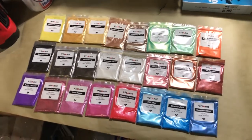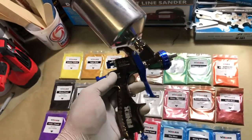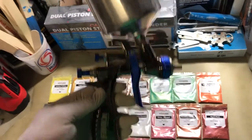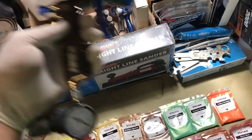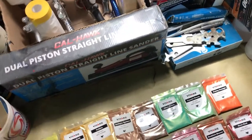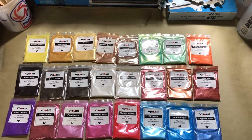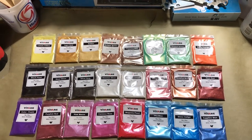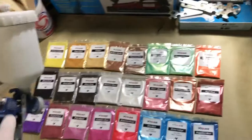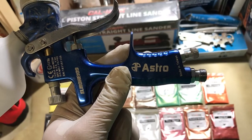The other thing people wanted was to have it painted through a more budget gun. This is the Finex FX3000 — it's rated pretty good. They also wanted it put up against a harbor freight gun to see the difference in performance.